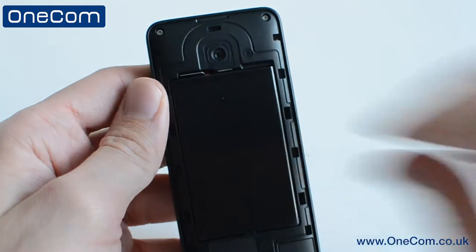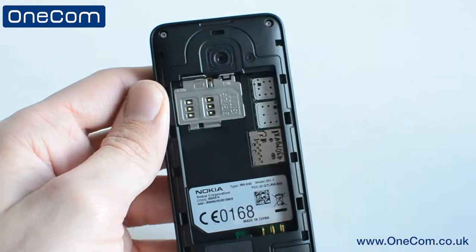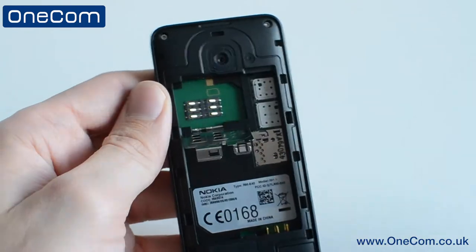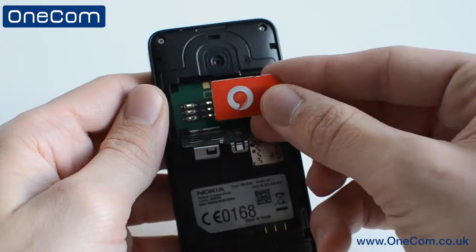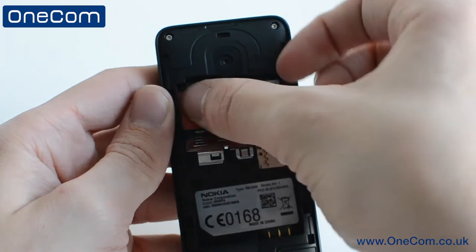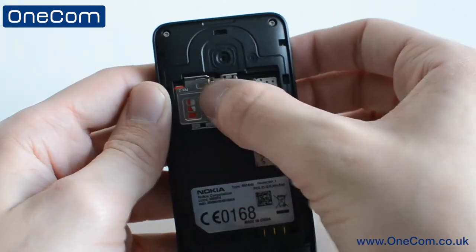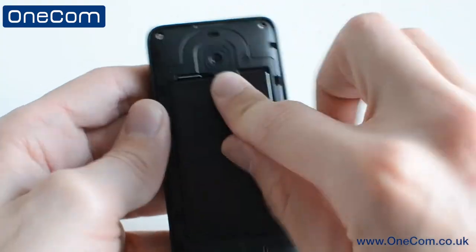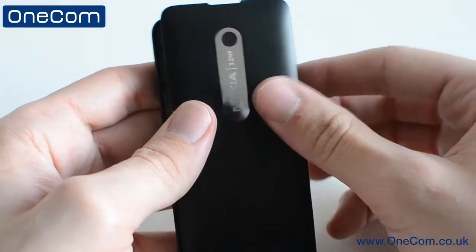The Nokia Asha 301 uses a normal-sized SIM card which is easily slotted into the phone by un-clipping the back cover on the top and removing the battery, where you will then find the SIM card tray. Just lift up the SIM card holder and slot the card in. Once that is in place, lock the holder back in, insert the battery, put the removable back cover back on, boot up the handset, and you're ready to go.